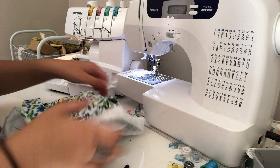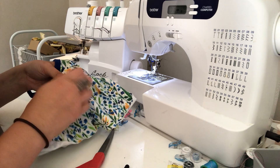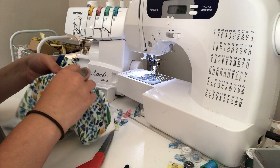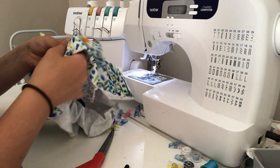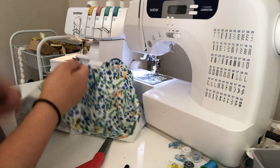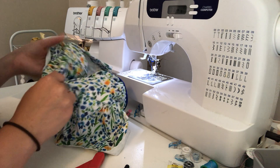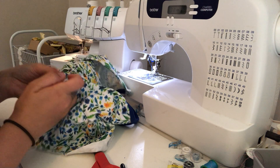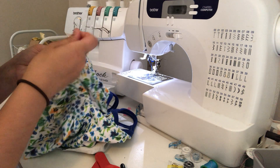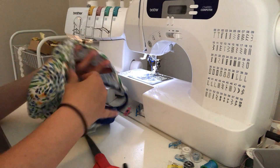Everything stayed nice. Now you'll go through and pull out your gathering stitches — they should pull out fairly easily, just like it was fairly easy to gather them in the first place. Stretch it along and pull on them; typically they come out alright. It's easier with woven than with knit, because the knit fabric will stretch and pull with it while you're pulling the thread, whereas woven stays stationary.